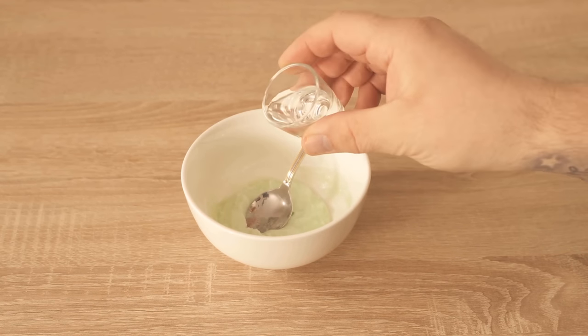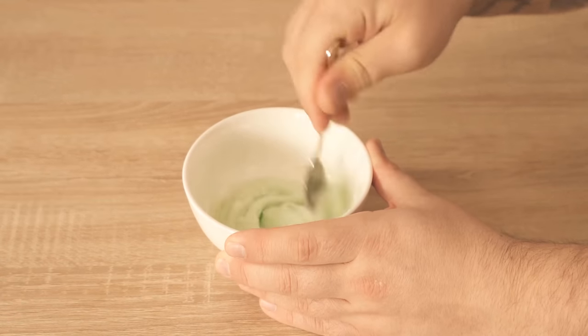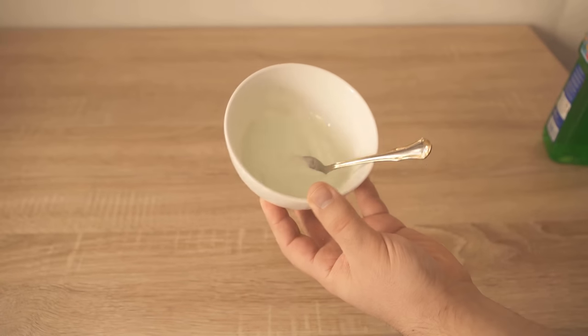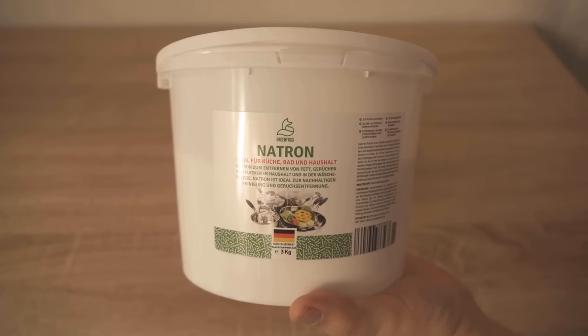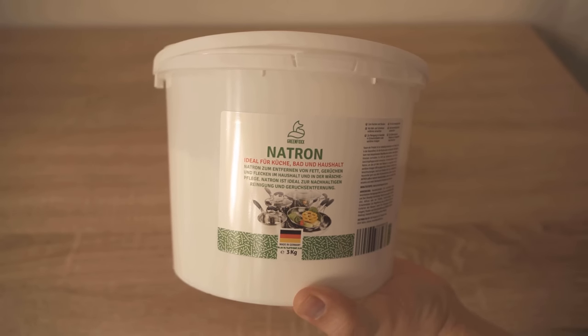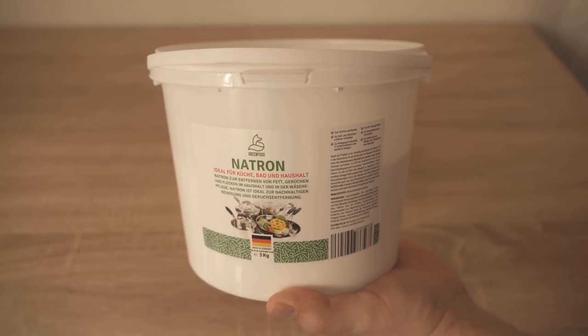As you can see, it is still a bit solid here. I now carefully add a little water at a time, mix it well and see how the consistency develops. In the end, it should be just such a paste. By the way, the powder is baking soda, because this has a really very good cleaning power.